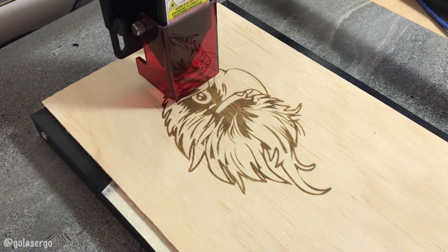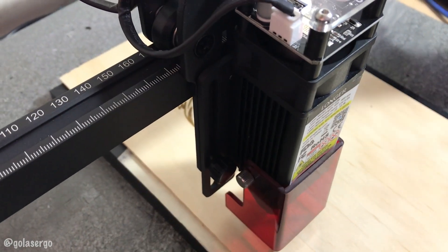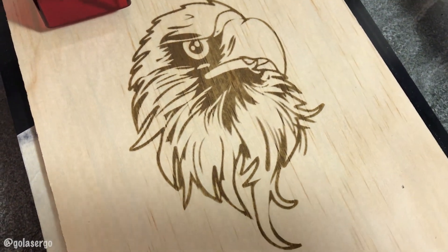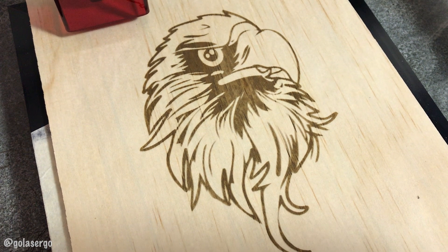In our next video we'll be checking out this machine's cutting ability and testing a number of different materials, and we'll also take a closer look at the built-in touchscreen. A big thank you to Longer for sending us their Ray 5 10 watt laser engraver to try out — there will be a buying link in the description field below. Thank you for watching — if you enjoyed this please give us a thumbs up, subscribe to the channel for more videos, and don't forget to watch part two for the Longer Ray 5 10 watt laser engraver.